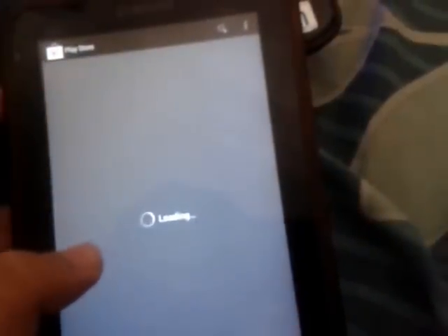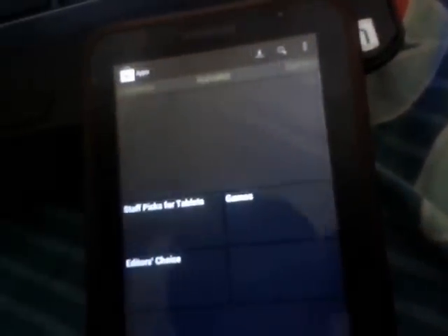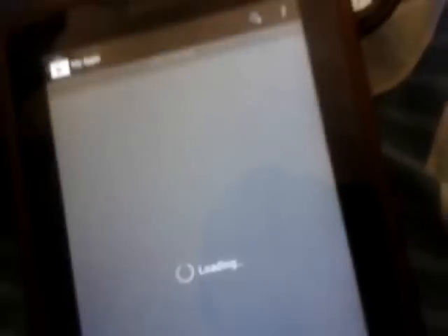Accept — decline that. Sorry about that. Google Play for tablet, as you can see — it's the tablet UI. Everything is for tablets. So I had to check this ROM out for you guys and show you how to install it, and everything is pretty much working.